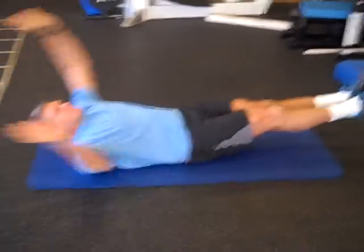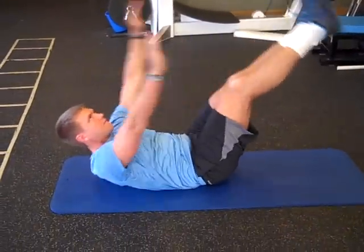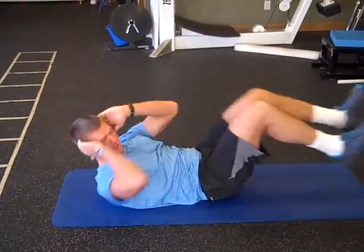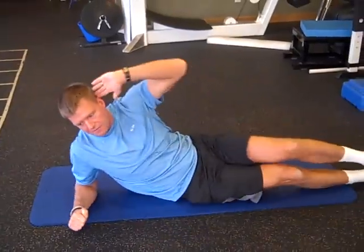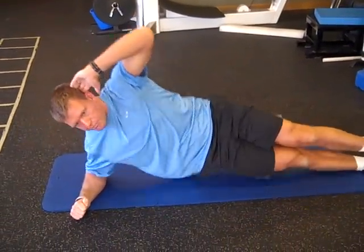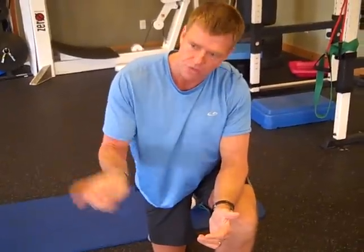So once again, rolling through it: 10 to 15 jackknifes, 10 to 15 bicycles going nice and long with each side paused, and then 10 to 15 side planks with a hold at the top. Do two to three circuits of all three exercises. Rest 30 to 60 seconds between circuits. Give this a try, clean up your eating, and you'll see some great abs this summer. That's this week's tip for Pure Vita Fitness — we'll see you next week.